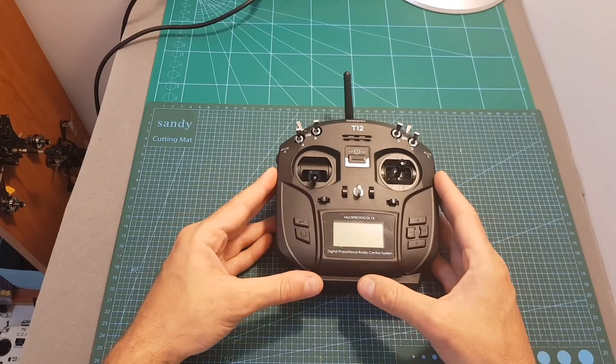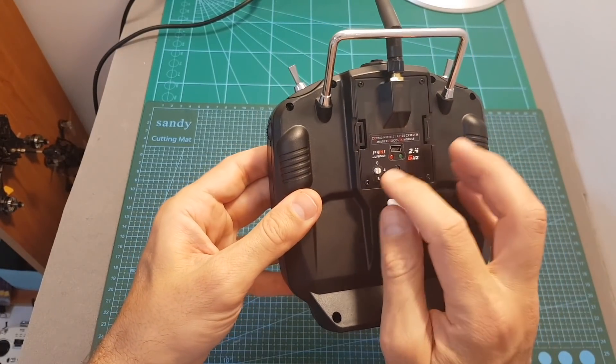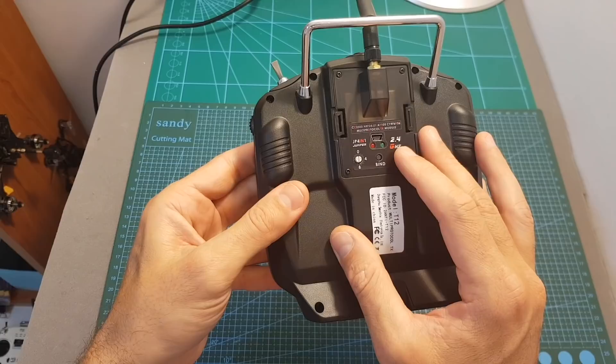Unlike the T8SG radio transmitter, the T12 doesn't have any internal radio transmitter, so it uses the included Jumper 4-in-1 multi-protocol module in order to control dozens of protocols including FrSky, FlySky, and others.